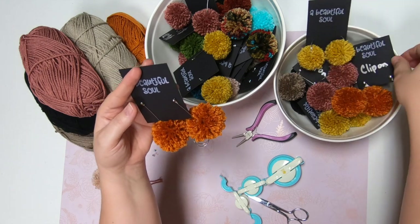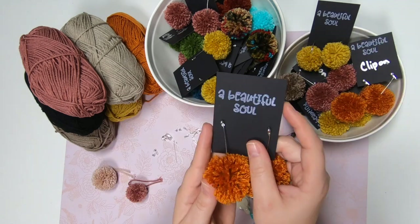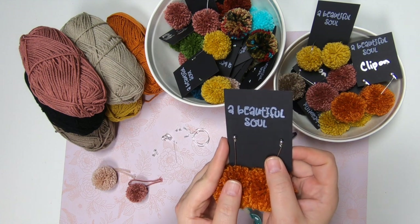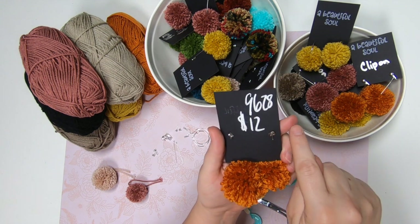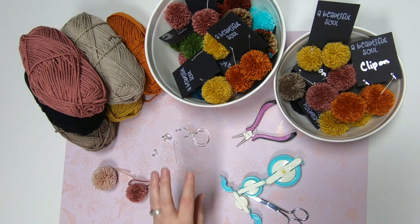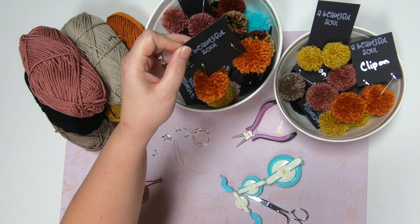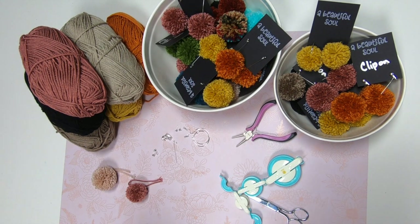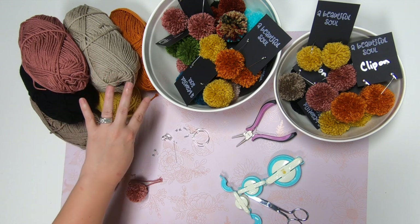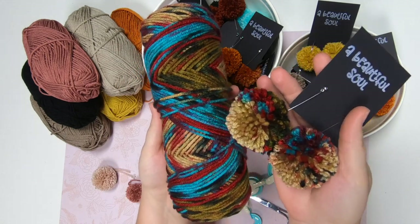These ones are on a hoop earring — hopefully you guys can see how it kind of turns to the side, so there's the hoop. You can also do clip-ons, so if somebody doesn't have their ears pierced you can always do a clip-on. I'm going to show you how I make these cute little tags at the very end. This is how I sell them in my booth — it's called 'A Beautiful Soul.' I put my number on there and the price: $12. Currently it's fall, so I've got some fall colors — mauve, mustard yellow, orange, black.